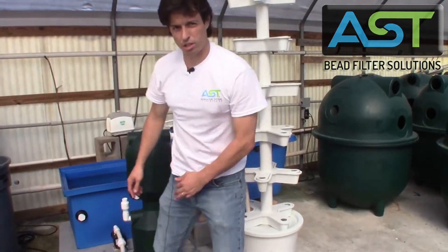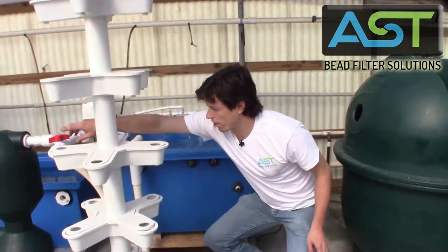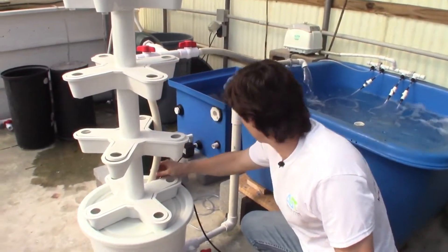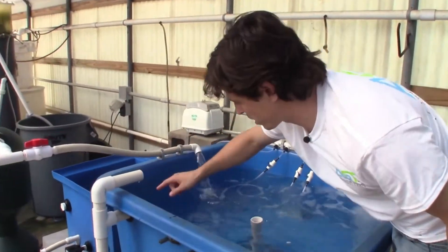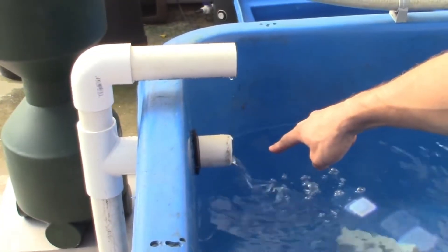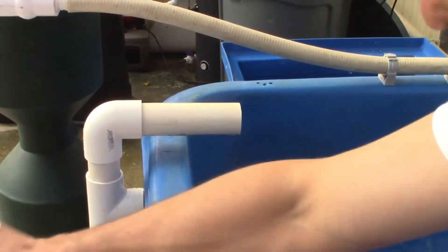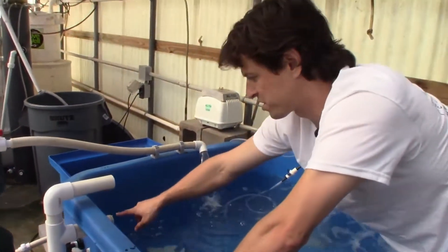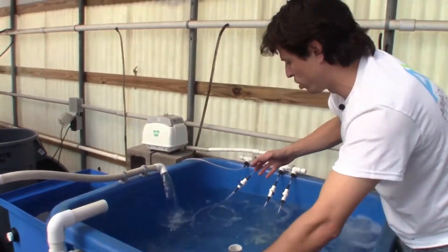Now we had talked a little bit about the air lift. The water that's leaving the bead filter through this valve here, running through this pipe — we're trying to match that flow. Here's our air-lifted return to the fish tank. Right now we're coupled, but we're only sending about 25% of the water through the plants. So we're looking at 75% flow and 25% flow — that's what we're looking for.